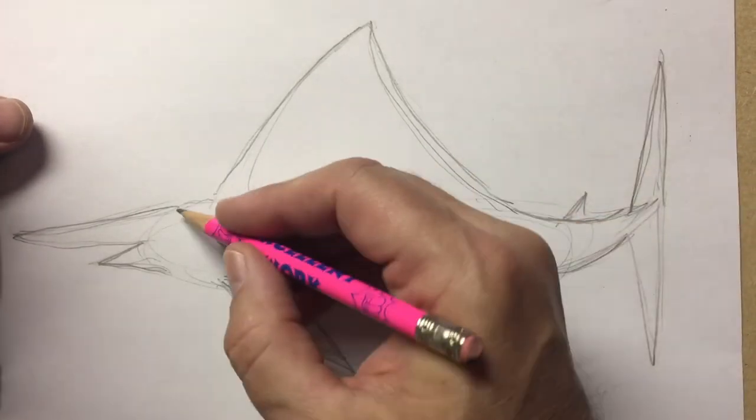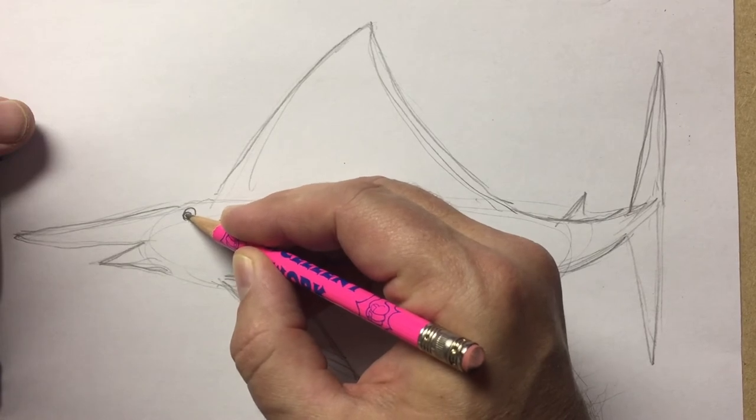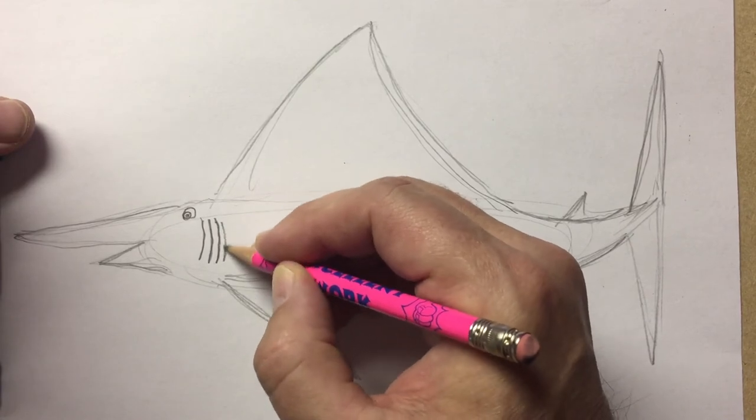Now let's add some details. Here could be the blue marlin's eye. Here are the blue marlin's gills. It's how the fish breathes in the water.